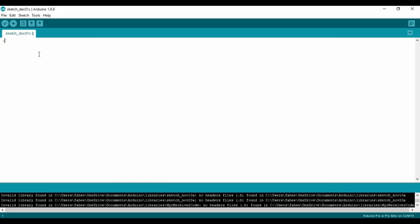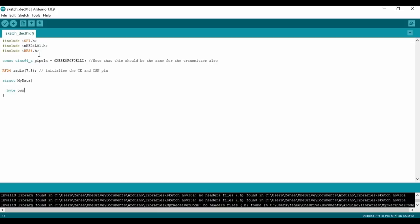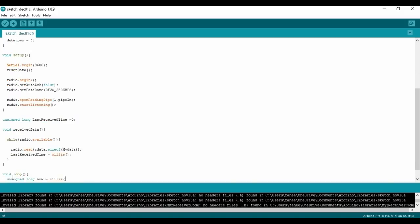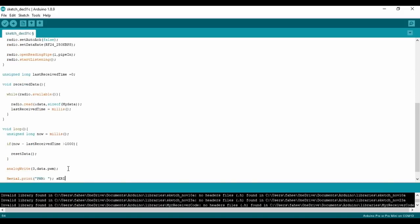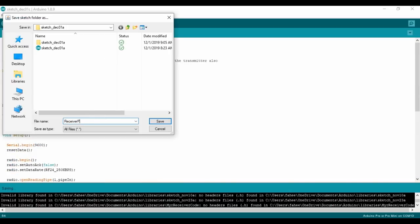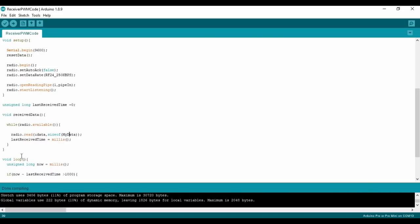Now I am going to go through the code. There are some important points: this address line must be the same for both the transmitter and receiver. Here you have to initialize the CE and CSN pins of the NRF connected to digital pins 7 and 8. I have also added a line to print the input data from the receiver to the serial monitor. Now we are going to upload it to the Arduino.